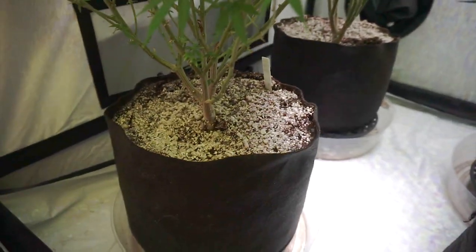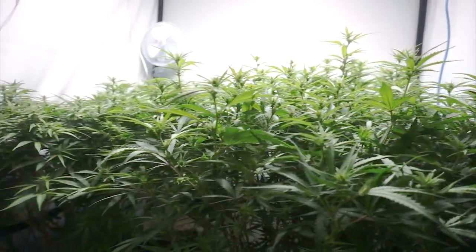The plants are still nice and heavy, so we're not going to have to water them today. Temperature and humidity is nice and dialed in.